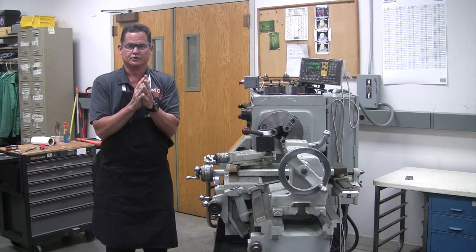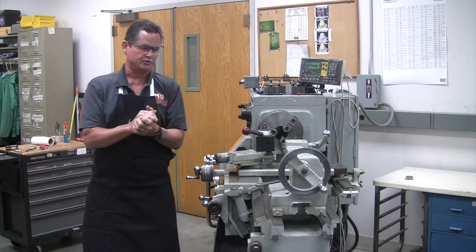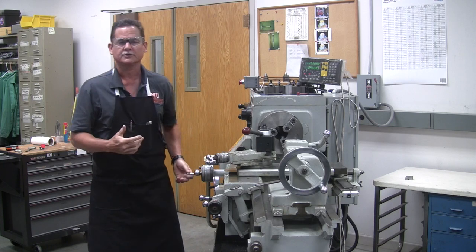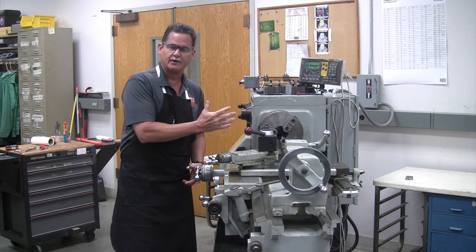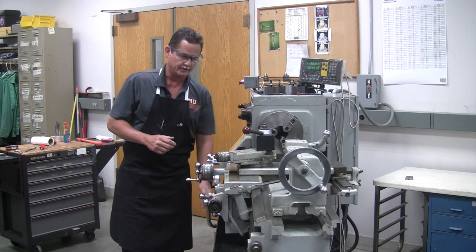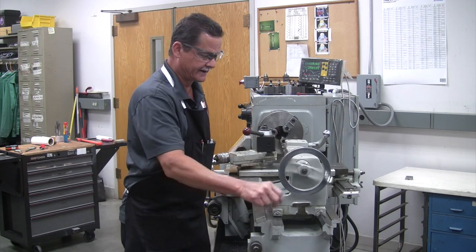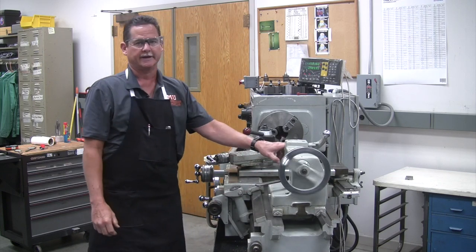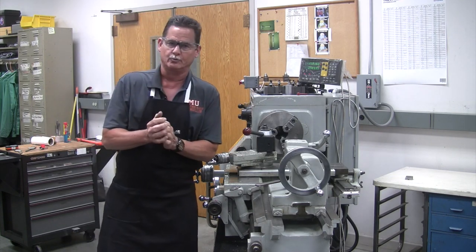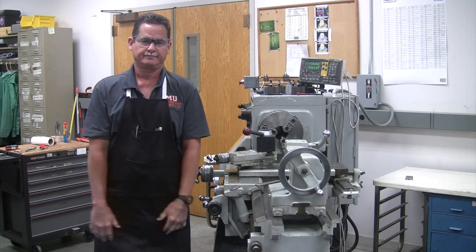In the next video, we're going to start showing how to actually operate the machine. But in this video, I want you to go over it again so that you'll know the name of these parts so that we can communicate in class. When I say move your cross-feed, I want you to be able to identify what I'm talking about. Move your carriage hand wheel — that would be this hand wheel down here that rotates to move the carriage. Move your tailstock hand wheel — that would move your graduated sleeve in and out. Know these different parts so we can communicate and get on with the other operations we need to do. See you in class. Thank you.